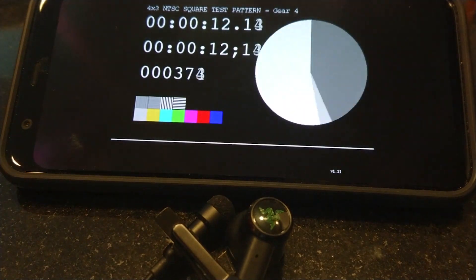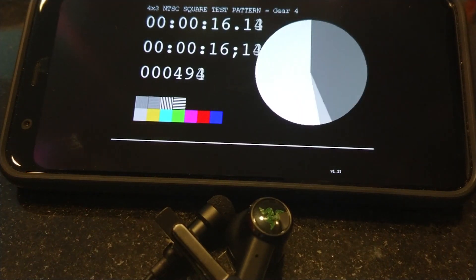With game mode off, these have absolutely great latency — significantly better than most of the ones you're using right now if they're not Bluetooth 5.0. With game mode on, they're nearly spotless. Movies, YouTube, and most games will have absolutely no issue.